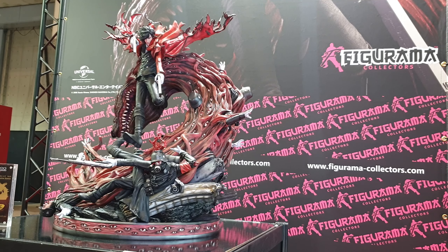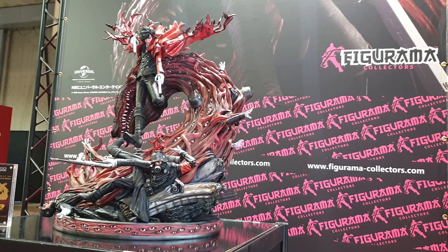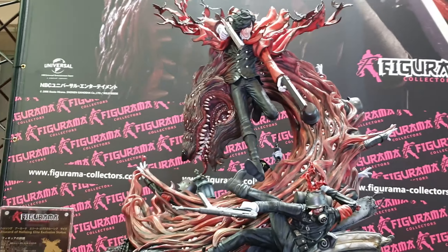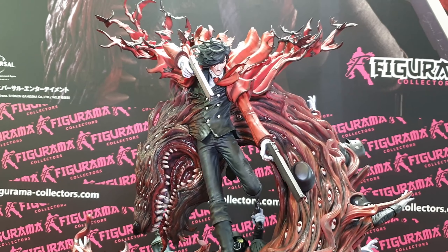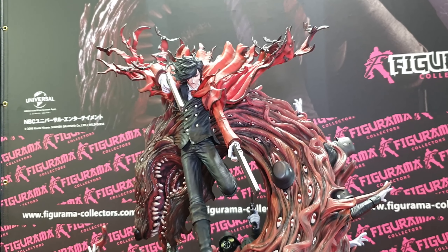We'll go through, do some close-ups, and I'll let you know about any revisions or changes that are going to come. Let's go straight into the piece — here is the Alucard. This is the first time you see the new face; I'm trying to get in close to see it.